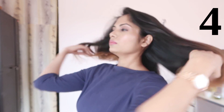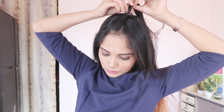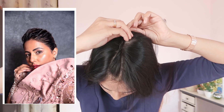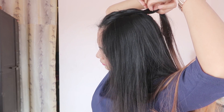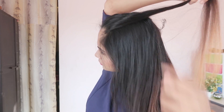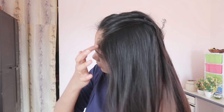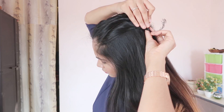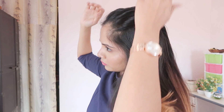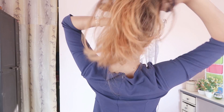The fourth hairstyle is a twisted bun hairstyle. Take sections of hair and twist them, adding a little bit of hair as you go to build up the bun.